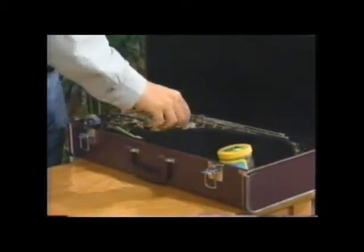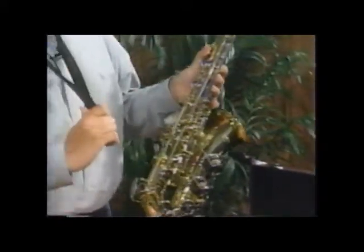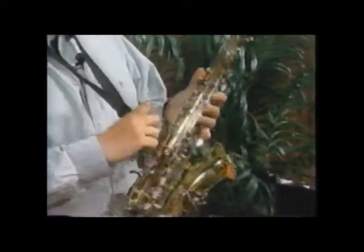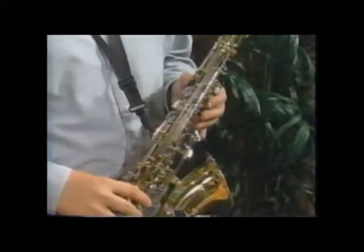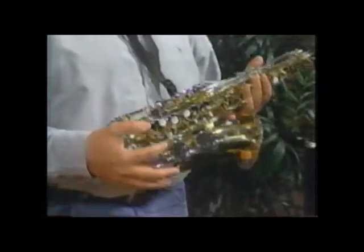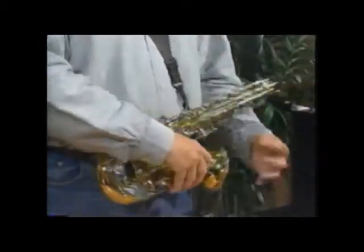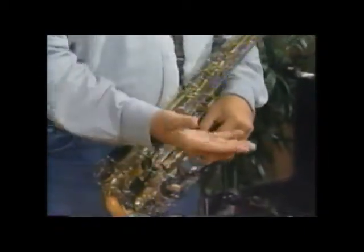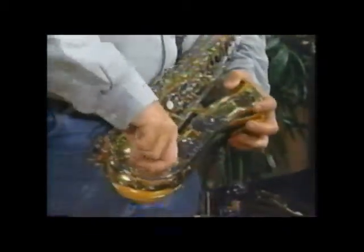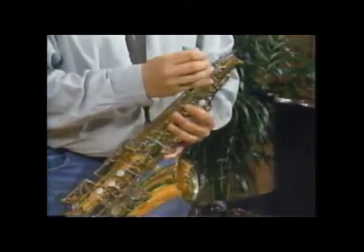I'm going to take it out of the case. I usually grab it by the bell, just to make sure that I don't hold on to these rods and keys and bend anything, especially if you grip very tightly. I have a neck strap on already — you just strap the saxophone on and it will go around your neck. The neck strap will support the saxophone. This instrument is brand new, and most brand new instruments have corks on them to hold the keys in place. The instrument won't play this way, so we have to take these corks off. They will be on these large keys down here. There are many of them all through the saxophone. If you have a pencil or a screwdriver — or if you're in band, your band director might have one — I always keep a set of screwdrivers in my case for emergencies and basic maintenance.